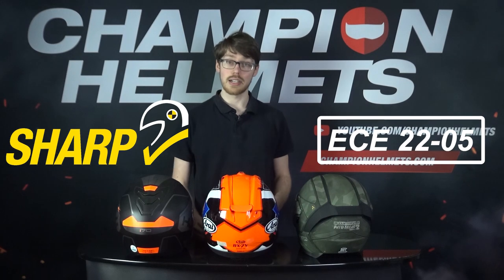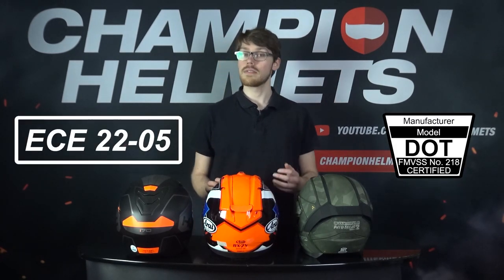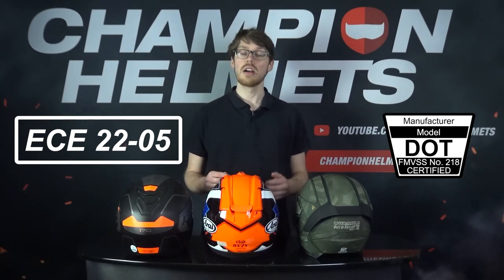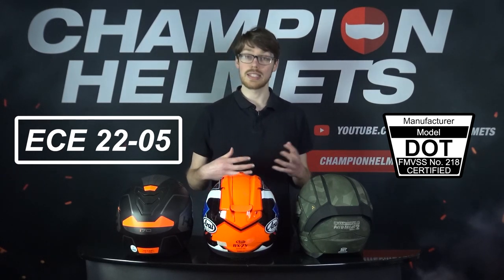Not to mention, Sharp is also voluntary. Before briefly looking at ECE 2205 vs DOT, it's important to mention that these aren't interchangeable, and that manufacturers often have subtle differences between their helmets for Europe and the US. That being said, DOT FMVSS218 tests at higher speeds and it can test anywhere on the helmet, so it's harder to game the system.